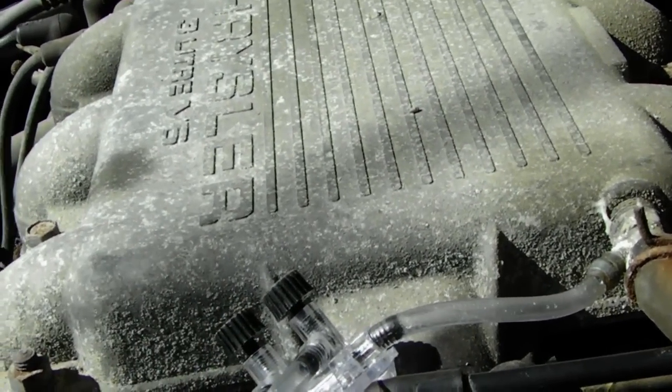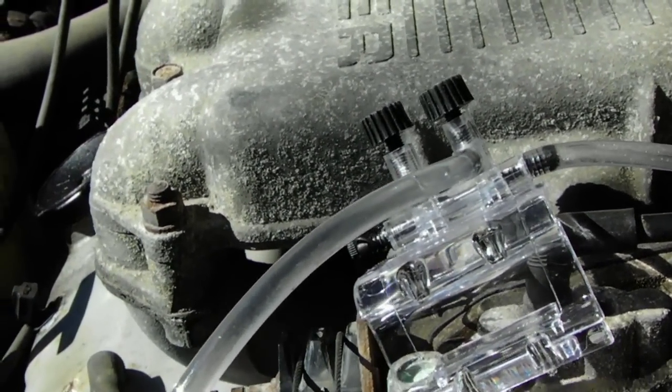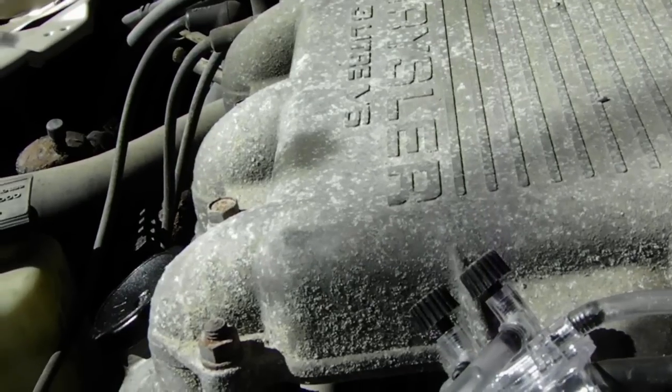In time I'll come up with something better than this aquarium gang valve. The last one kind of melted on me. But hey, it works — just got to improve it a little bit.